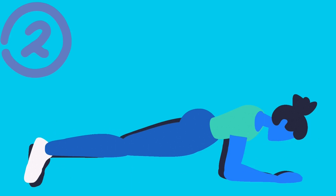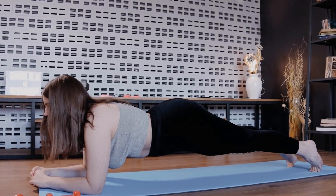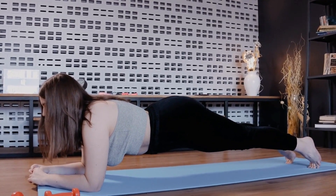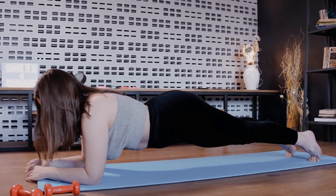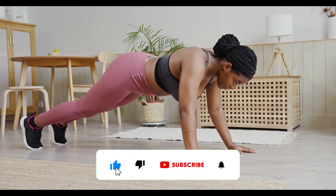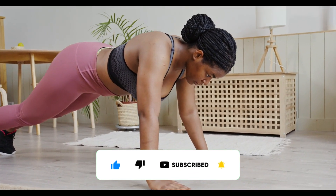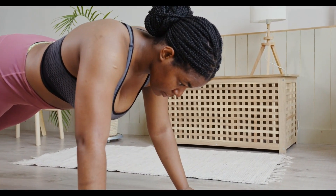Number 2: Plank. The plank is another great exercise that targets your entire core. Get into a push-up position, but instead of lowering yourself down, hold yourself up with your forearms and toes. Make sure your body forms a straight line from your head to your heels, and engage your abs to keep your hips lifted.